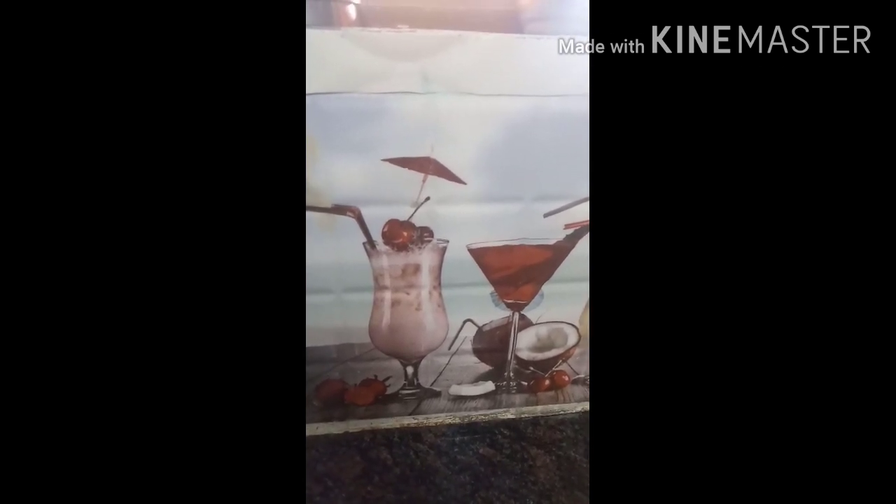Hi, welcome to Street Chacha. This is my first YouTube video. I am going to start a sweet recipe. The name is Okli.